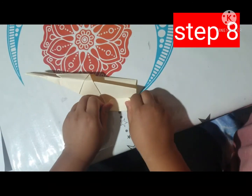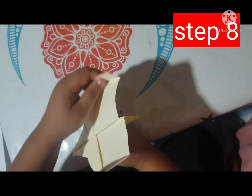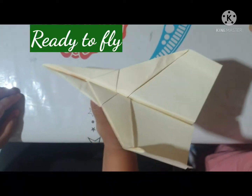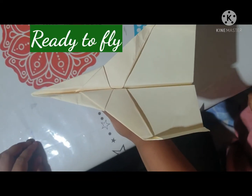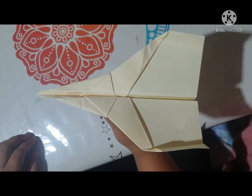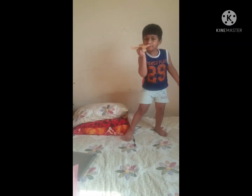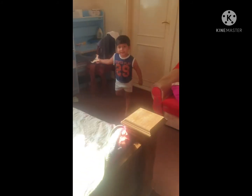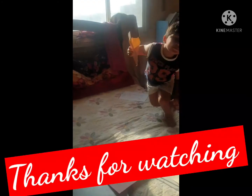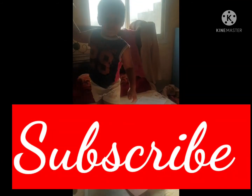Step nine, you need to fold it from the top. Thanks for watching and don't forget to subscribe to my channel. Bye.